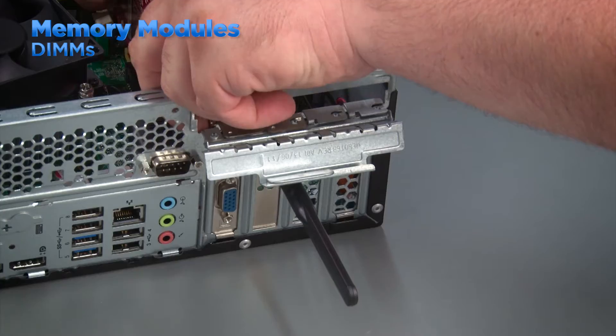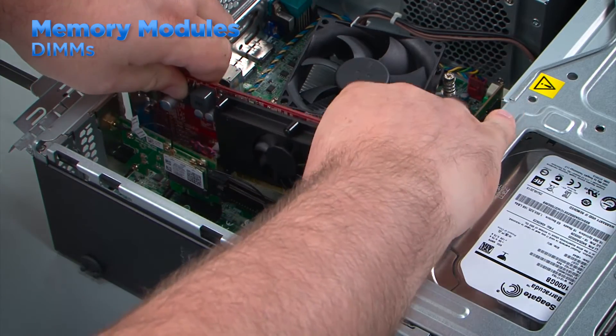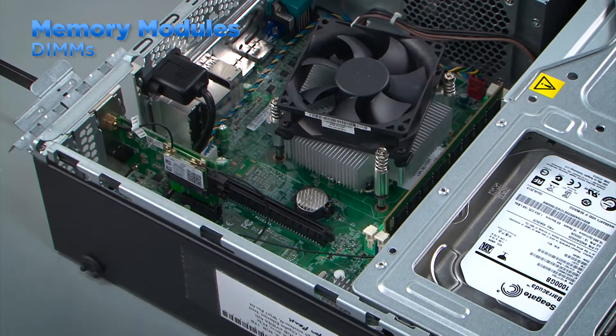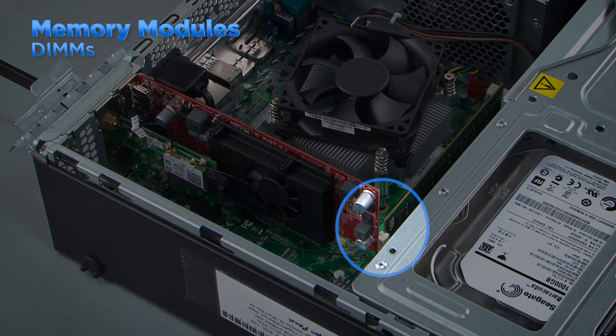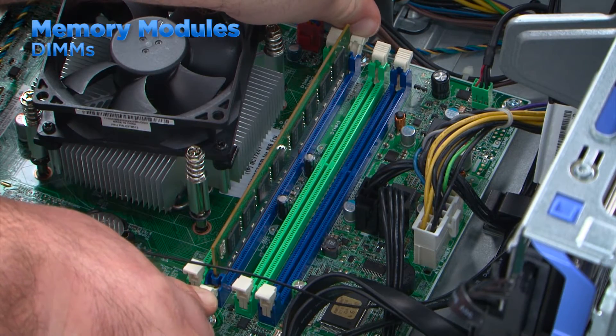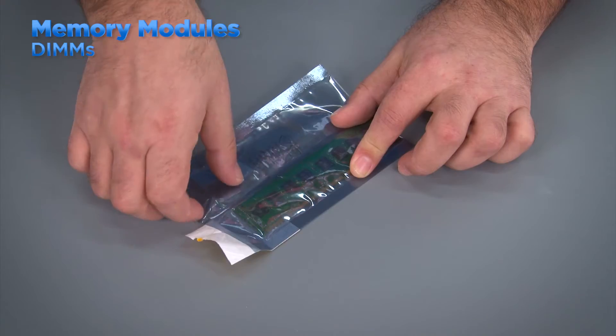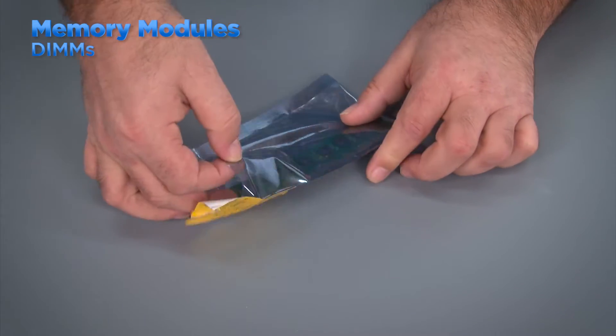In some small form factor systems with PCI Express cards installed, the card closest to the memory slots must be removed before servicing the modules. The close proximity of the card prevents the memory clips from opening. Press outward on the clips to release the DIMM, grasping the module by the edges, lift it straight up and out of the slot.